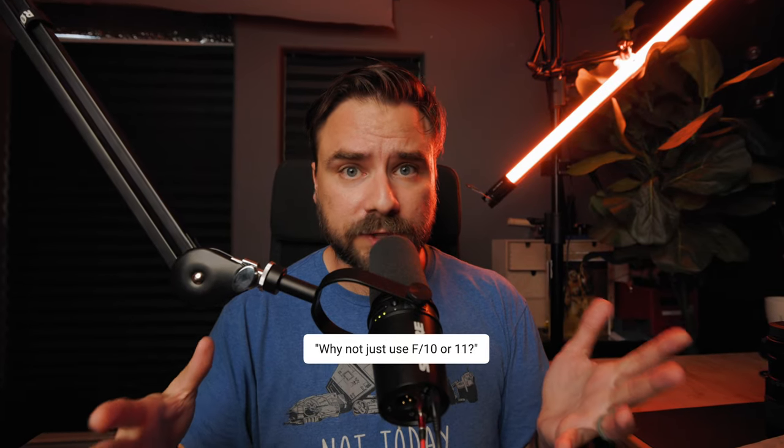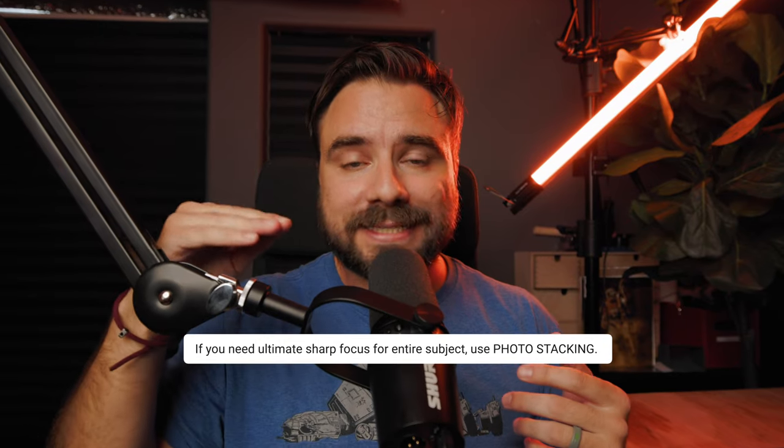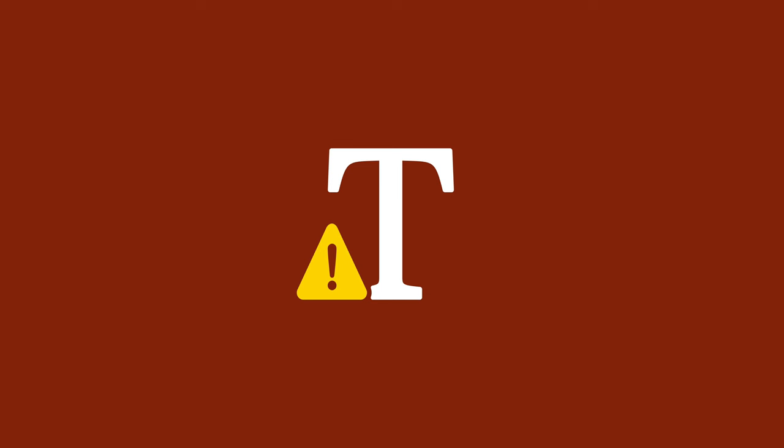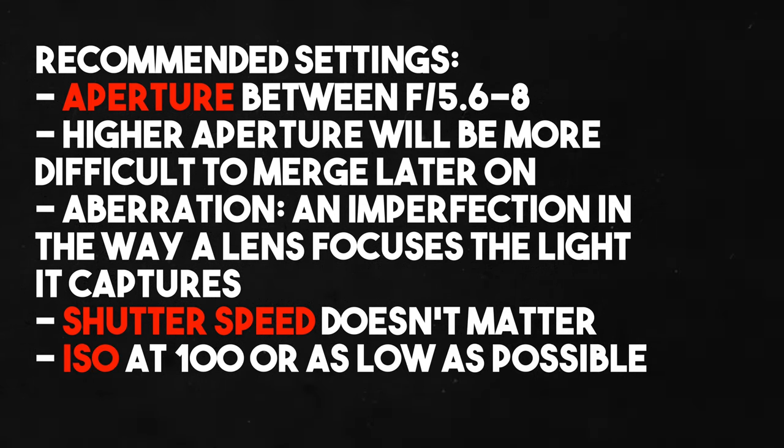Based on my full figure focus video, you might ask why not just use f10 or f11? Well, in certain cases that might work, but in others it might not. If you need that tack sharp ultimate focus, photo stacking is the way to go — once you start getting to f11 you also start to lose some sharpness in your image. Of the three main settings — ISO, aperture, and shutter speed — aperture is the main one to worry about. We're using a tripod so shutter speed doesn't matter, and you always want to keep ISO at 100 or the lowest possible. Aperture is the main one to keep in range.